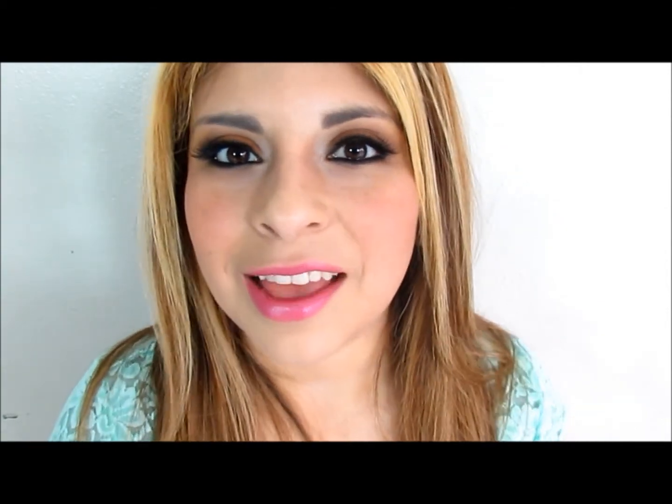So yeah, this is the finished look! I hope you guys like this video — please don't forget to subscribe, leave your comments down below, and like if you enjoyed this video. Thank you so much for watching, bye bye!